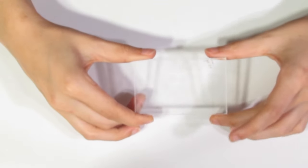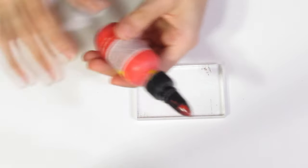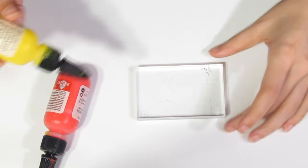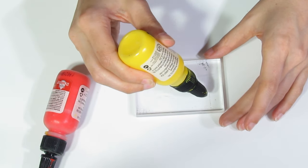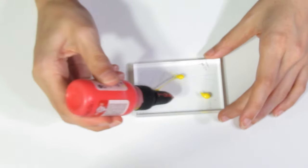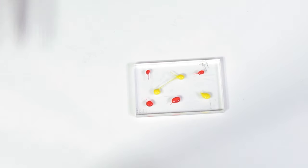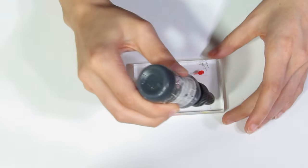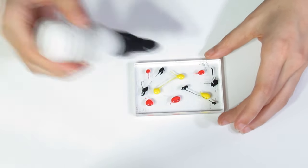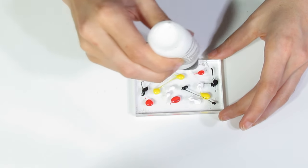I'm going to be using an acrylic block, and I'm going to be working in the reds and yellows. We don't need to use a lot of liquid clay here — we just want a very small amount. I'm going to put my colours down here, and I am going to be using some black and white as well.